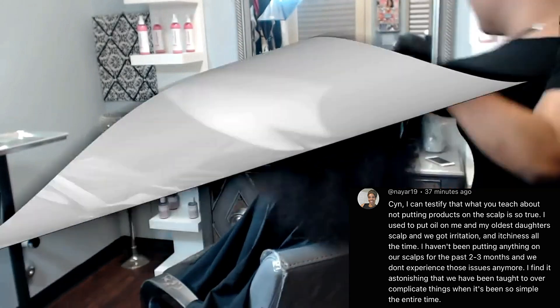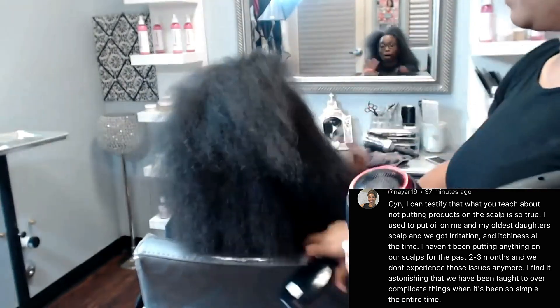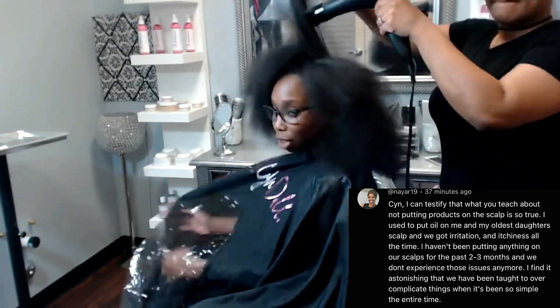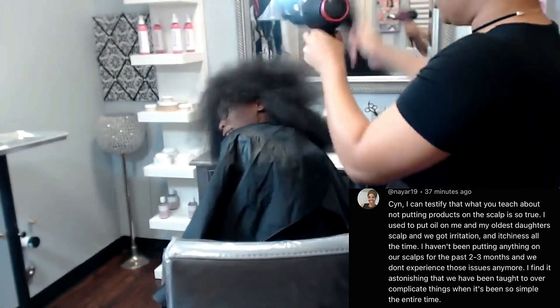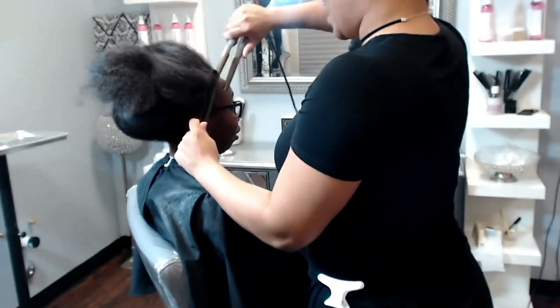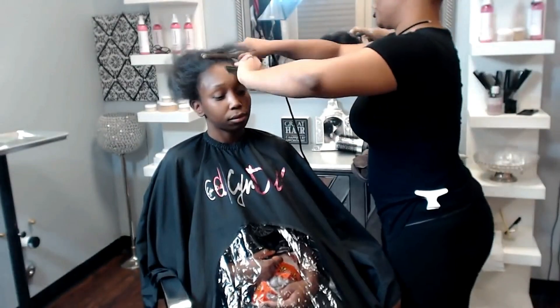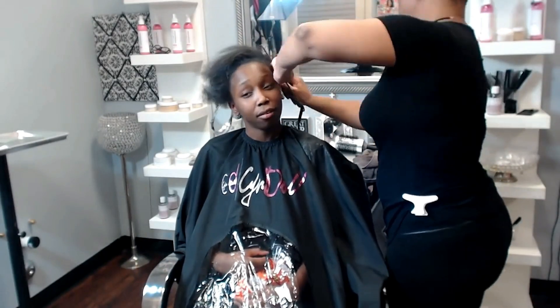For the longest time, anytime somebody picks up a blow dryer, flat iron, comb, or brush, everybody's scared it's going to damage their hair. No — using tools the wrong way damages your hair 100%. Using the wrong comb depending on the texture of your hair, using the wrong brush — 100%, that's going to cause damage. That's why you learn the science of hair, so you don't make those mistakes. When you learn which combs and brushes to use for certain patterns and routines, you never have that problem. If combs, brushes, and blow dryers were inherently damaging, the field of cosmetology wouldn't exist.